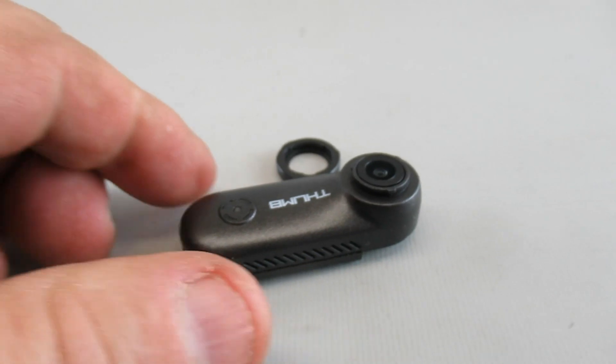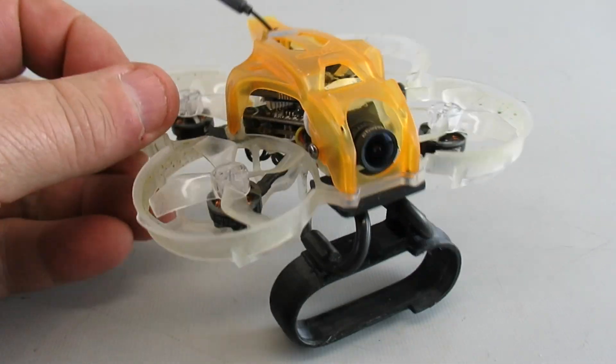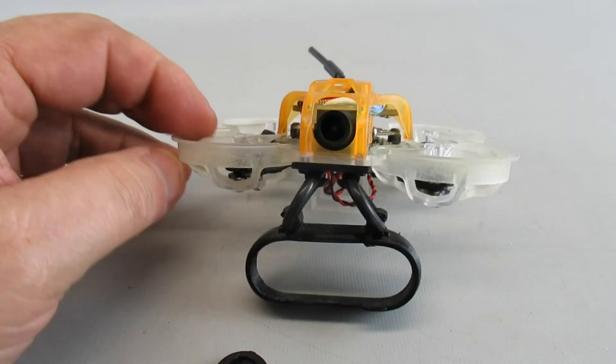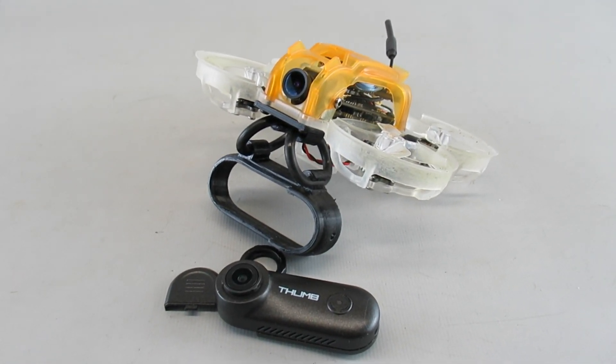At 18 megabits per second it doesn't give you a really great image, but it's very lightweight so you can fly it on small whoops for indoor use and maybe some sporty outdoor flying. Not bad for what you pay for it. Anyway, hope this has been helpful — have a good time, catch you later.